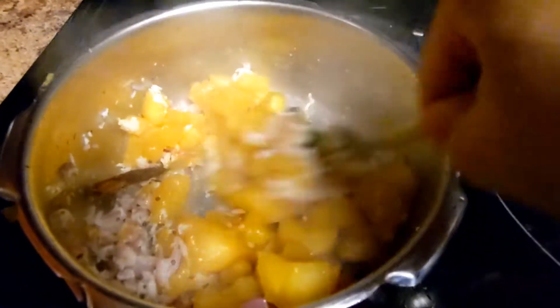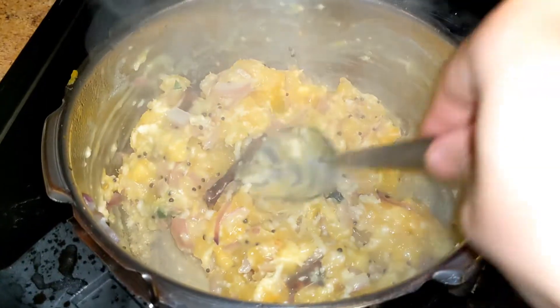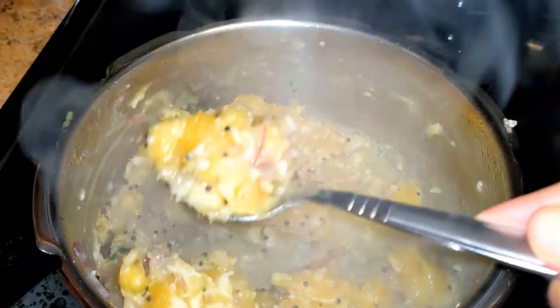Now we are ready to add it. I am ready to eat this — I am ready to eat all the taste. This is our recipe for you.